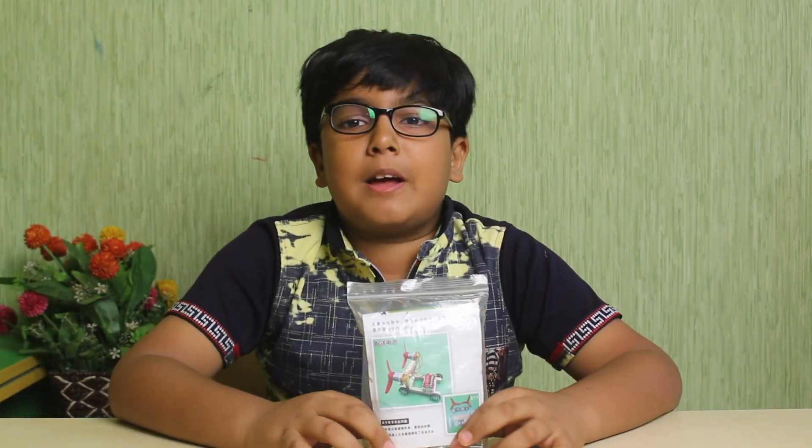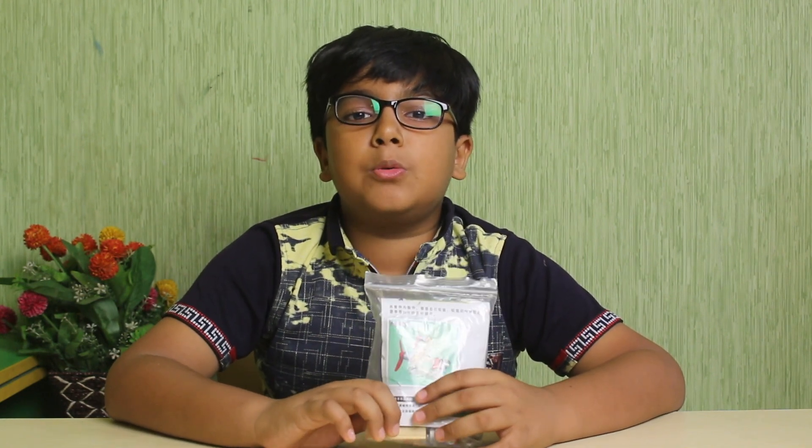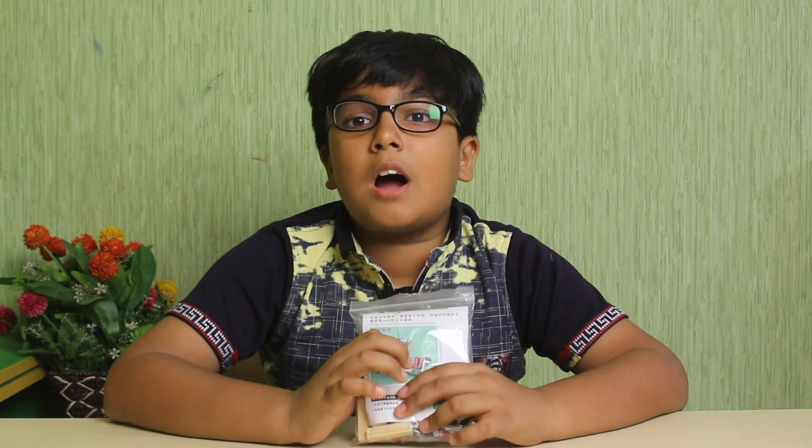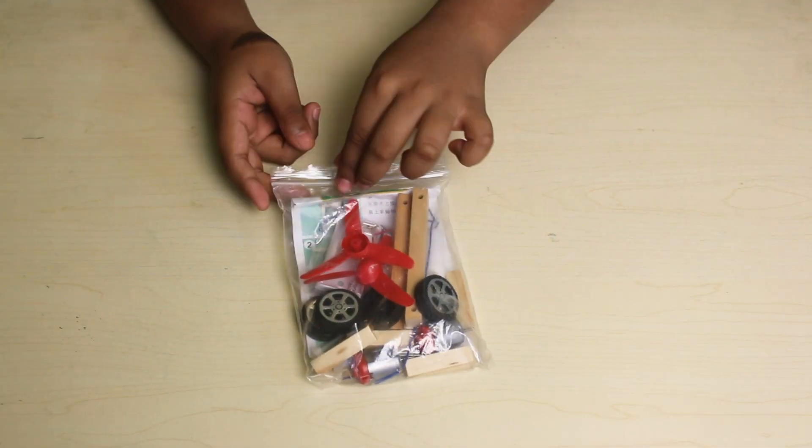I have this packet, and this packet has all of the ingredients which I needed to assemble this car. So let's see how it works. Now I am going to open it.